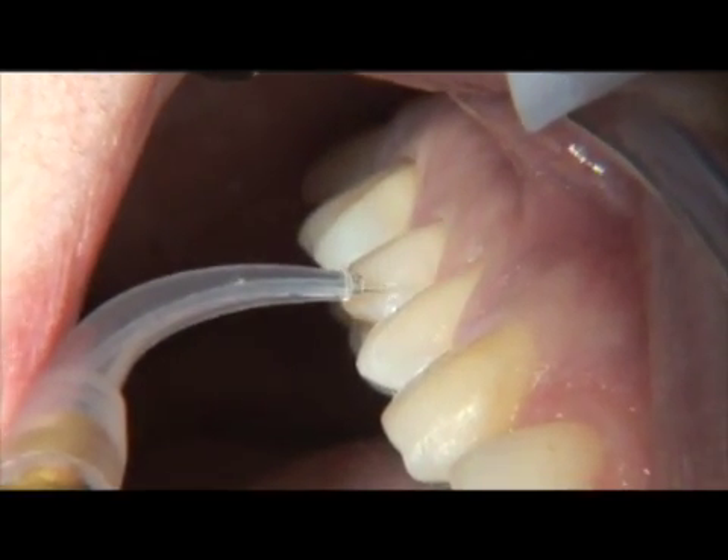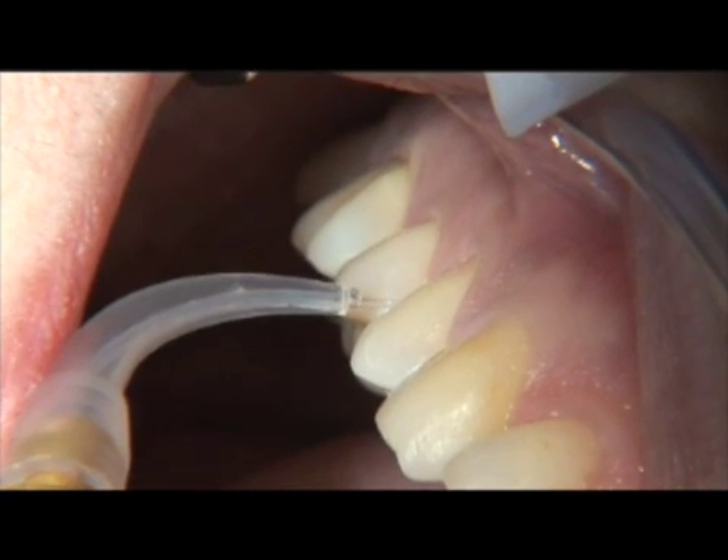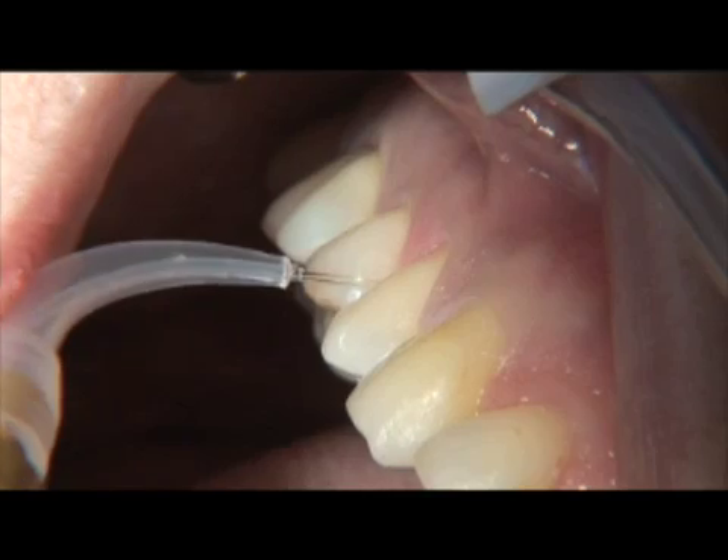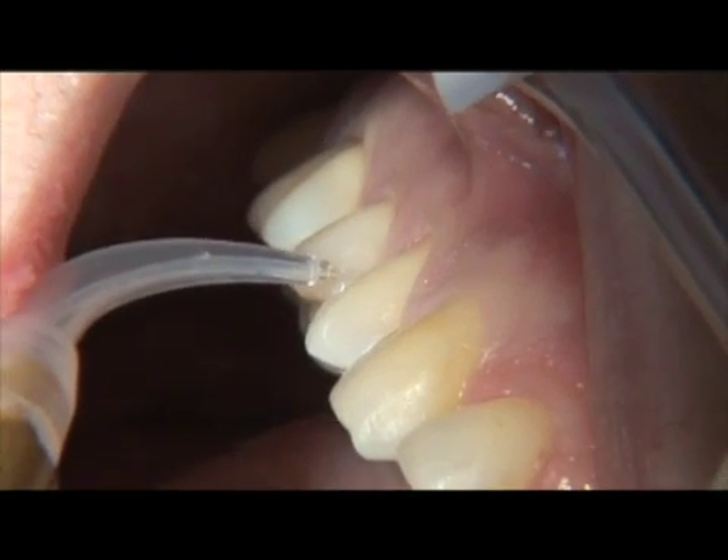One must take care not to strip more than 7 to 8 millimeters of the plastic sheath from the fiber, because the longer it is, the greater the probability of it breaking off below the gum line.